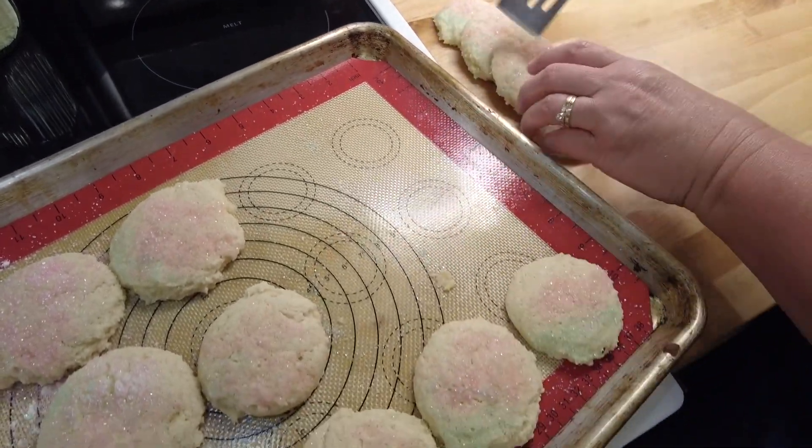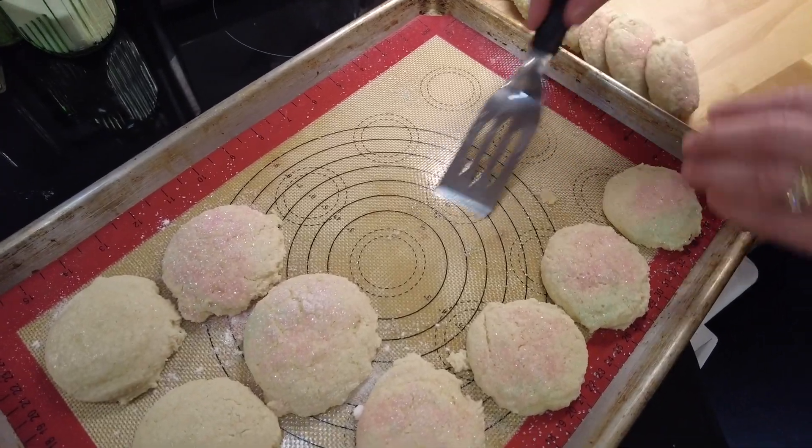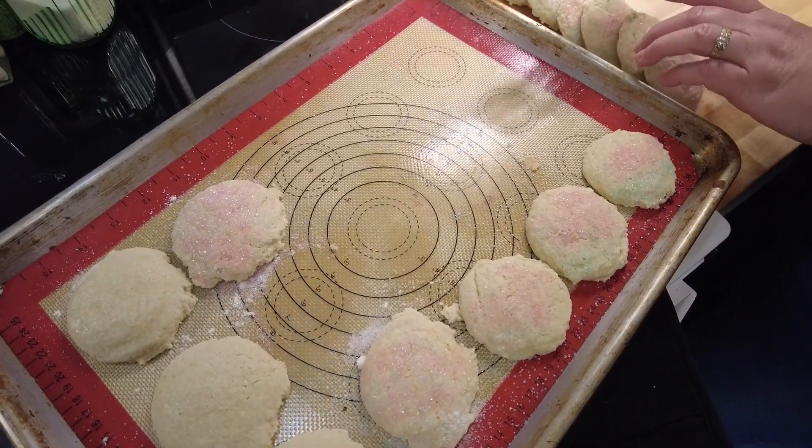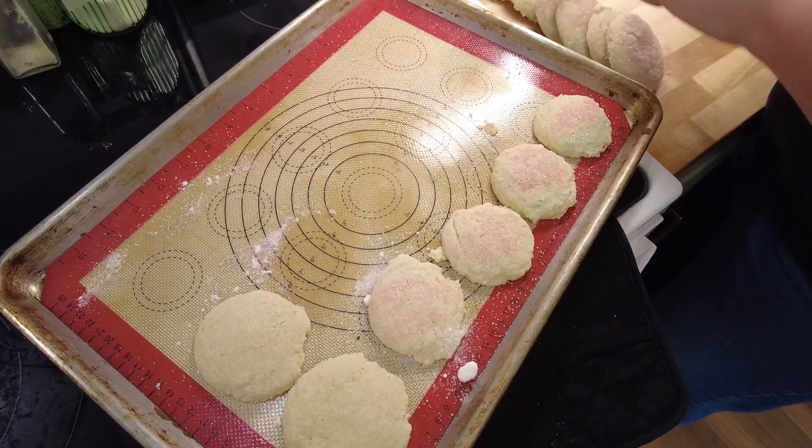If you're gluten-free and dairy-free like me, get the gluten-free dairy-free cookbook - the recipes in there are almost the same, they are really darn close.